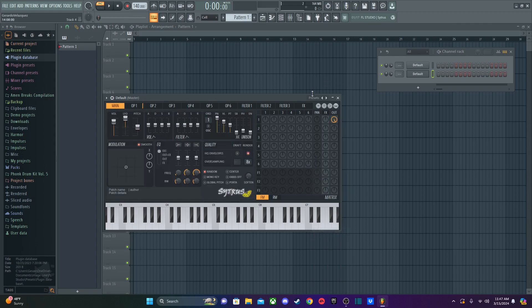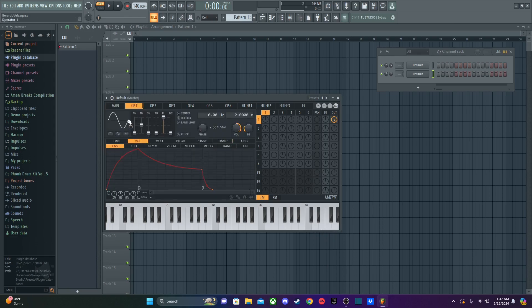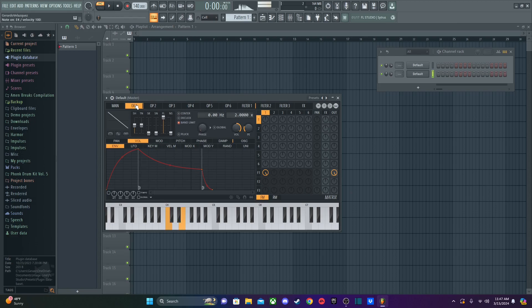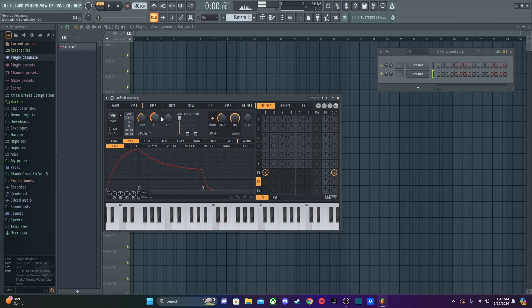Let's reset it back to default and lower the volume since this can get very loud. This time we're going to switch to a saw wave, which is a very popular wave shape. You want one operator and one filter, so I'll be using the filter tab for this sound. Make sure you have little to no release because it can really mess up your sound.